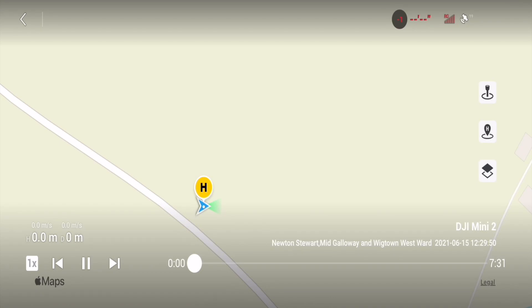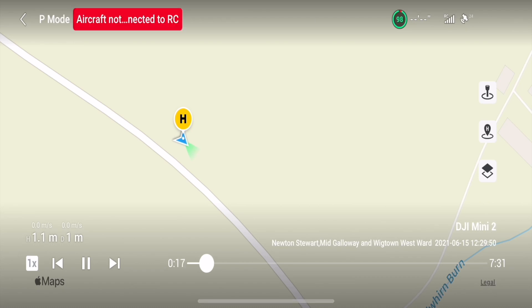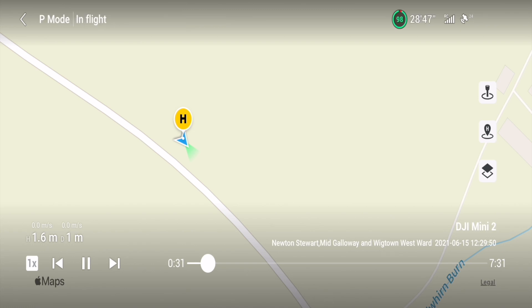First example: RTH is set to 50 meters, 21 satellites, full strength on the remote controller. We're airborne — one meter up — and at just 16 to 17 seconds into the flight it says 'aircraft not connected to the controller.' A second later, at 31 seconds, 'no GPS, fly with caution.' But look at the top right: 24 satellites and full remote control strength. That was on the 15th of June.